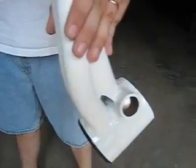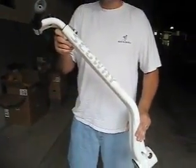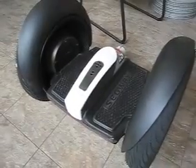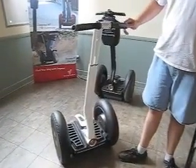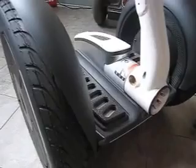Now we've got the assembled lean steer frame, and then we've got a few more pieces here that when we put it all together you'll see how it all works out. Here is the base now with the trim piece on it, cleaned up a little bit and getting ready for the lean steer frame to be added.